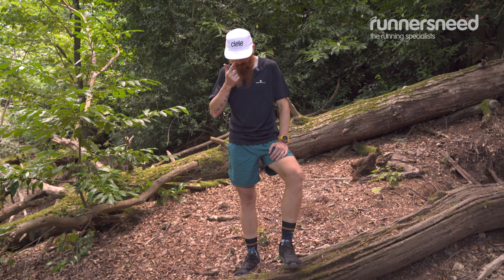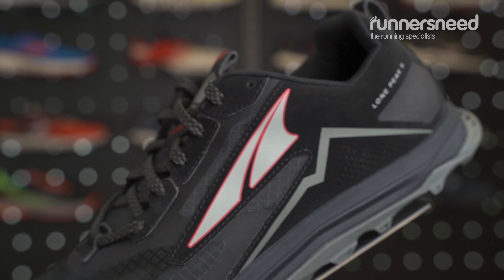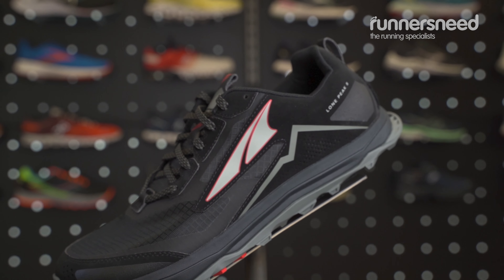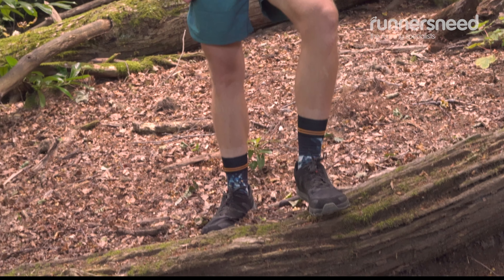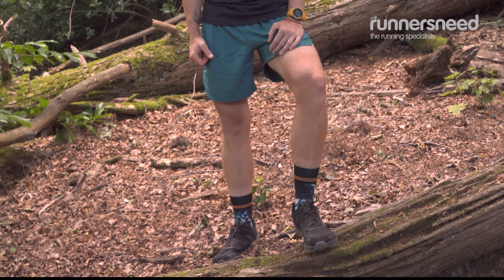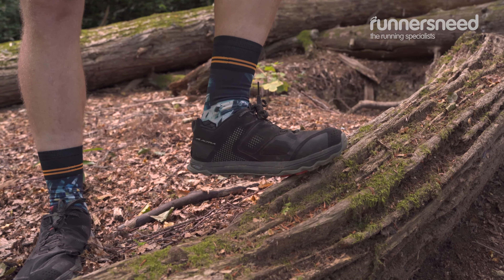This shoe only has around 200 kilometres on them, but I've done many tough things in them. Also, we use the Ultra for long distance hiking and most of the shoe comes with a similar midsole.